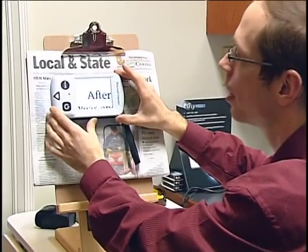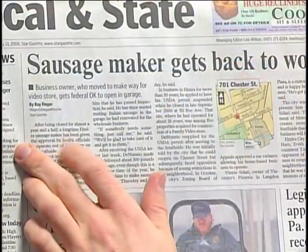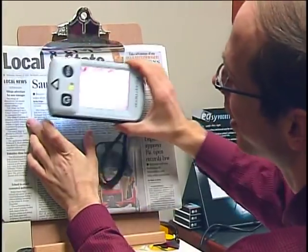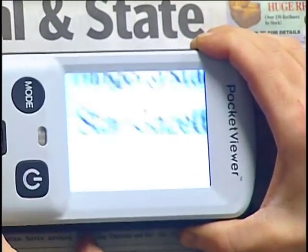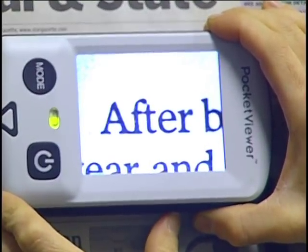You can see that I'm placing it on the paper and the words are quite magnified. We're going to look at the word after. You can see it's regular newspaper print, this style here, that size here. And then you can see it's approximately probably about 15 times larger here.